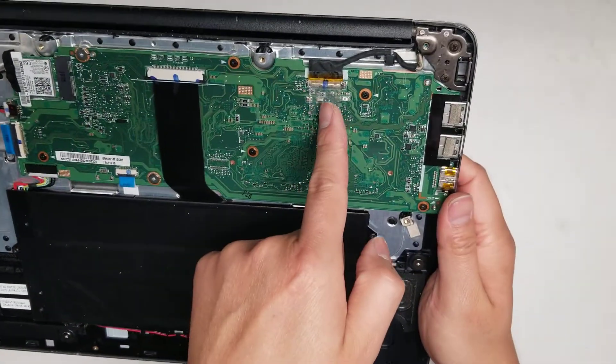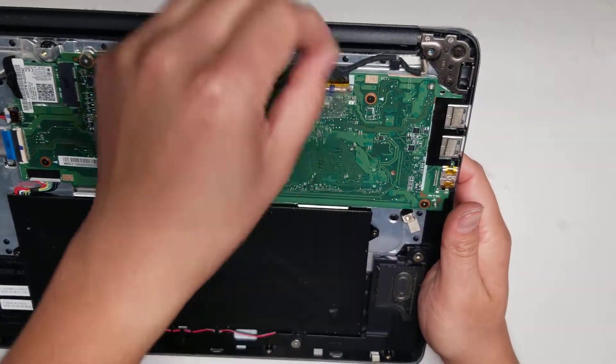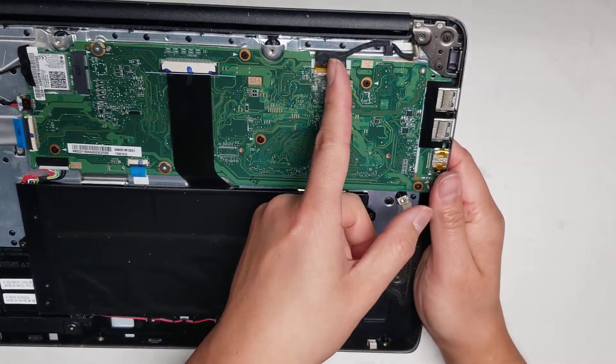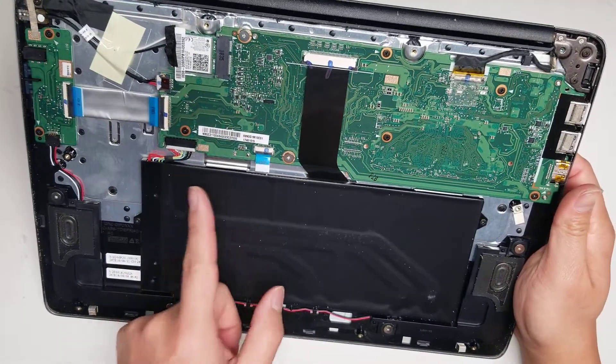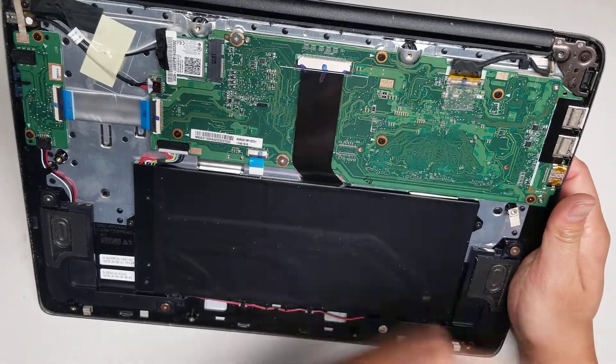Then you've got the LCD connector here — there's some tape holding it and then you can pull it out. If you're going to remove the LCD cable connector, it's very important that you disconnect the battery and hold the power button first, because you can short something out if you don't.